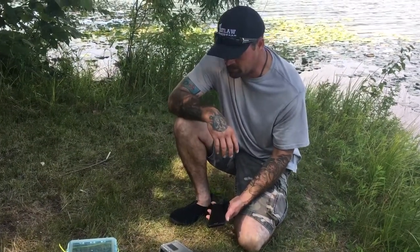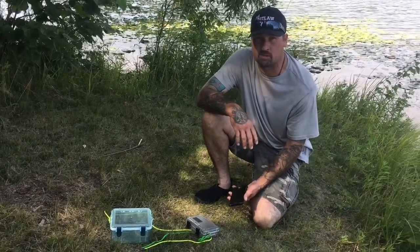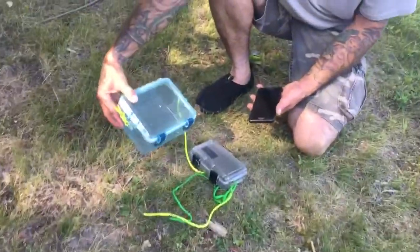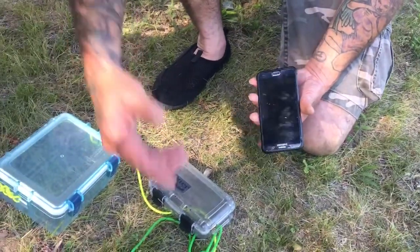Hey guys, welcome. Heidi and I are out here on the lake today — Lake Clear Lake — and we're doing some kayaking. I wanted to do a couple videos real quick. We have these boxes that we keep on our kayaks. This is her phone here, it's a Samsung, and mine's an iPhone.